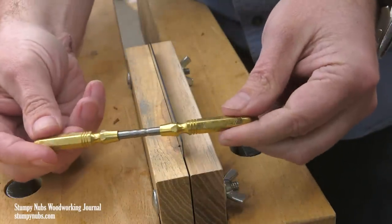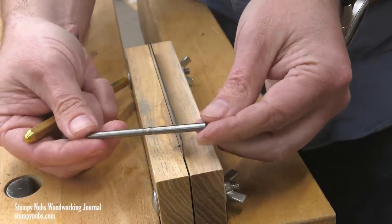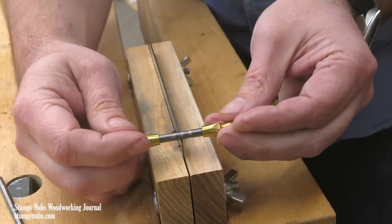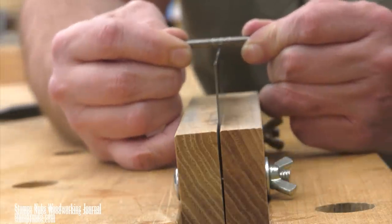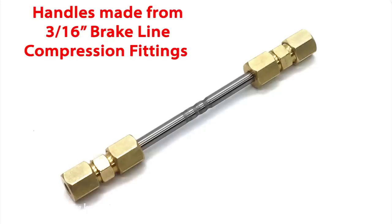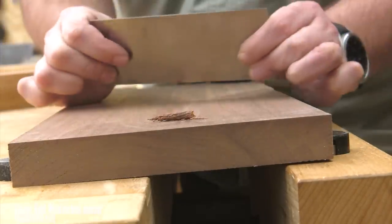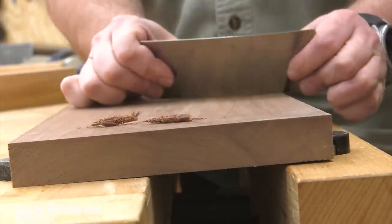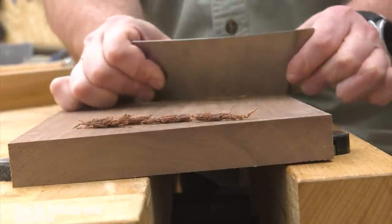There are two versions of the AccuBur burnisher: one with fancy brass handles and another without handles. The handled version is more comfortable to use, but the handleless version is perfectly serviceable and it's about half the price. You can even make your own handles by adding a couple of brass compression fittings from the hardware store. If you're into card scrapers, or if you've been frustrated by scrapers in the past, give this burnisher a try — it is a game-changer in my opinion. I'll link to it below.